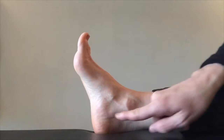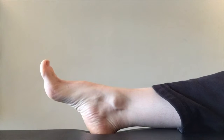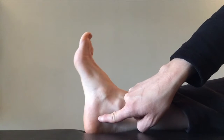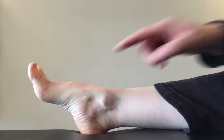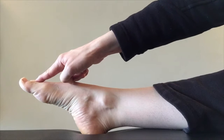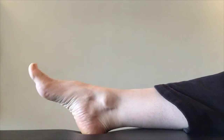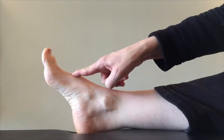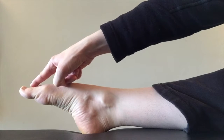Keep the heel in place and reach the top of the foot forward into a pointed position as far as you can, stretching it nice and long. Then relax and repeat. Finally, finish with long stretched toes — not crunchy, but long. Heel in place, reach the top of the foot forward, stretch the toes long, and then relax. Aim to do this eight to ten times on each foot.